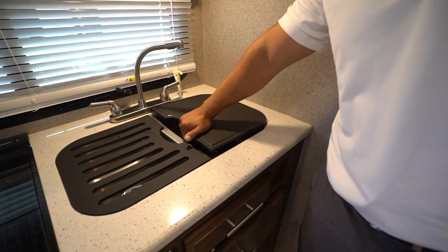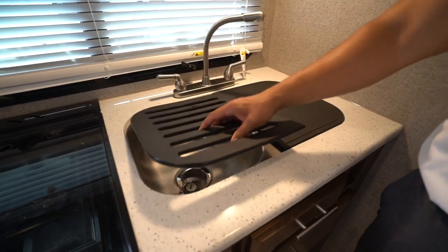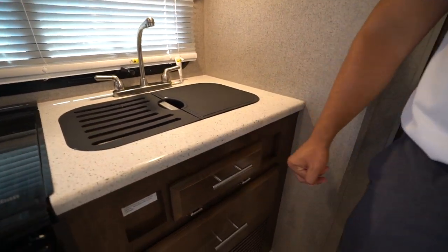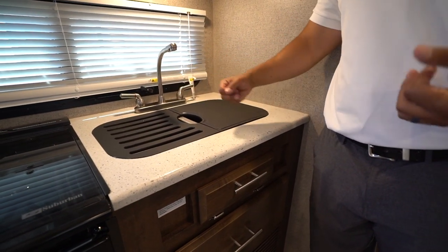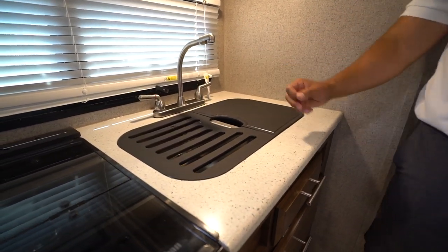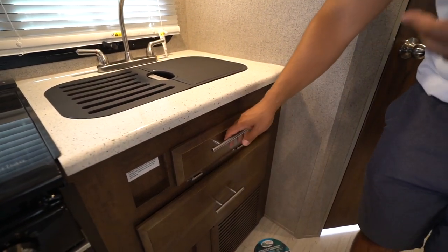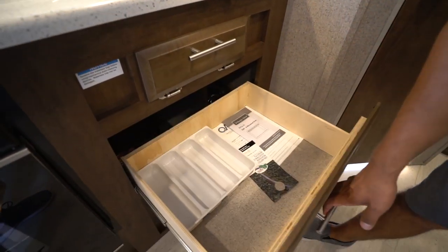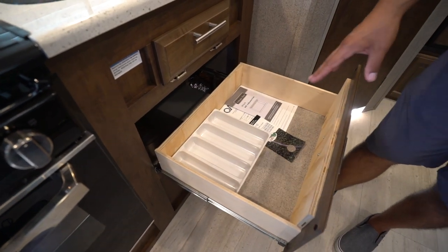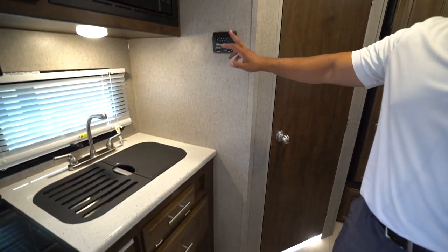For the sink, one side is a cutting board — I recommend flipping it over so one side stays nice-looking — and the other side is a drying rack. You can see the undermount stainless steel bowl with the high-rise faucet. I personally wish they had used a nicer-looking faucet; it's functional, but I'd prefer a pull-out style. You also have a fold-down tray and a large drawer with a flatware holder.